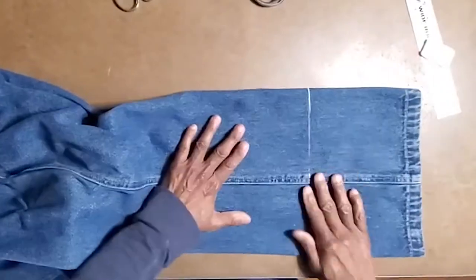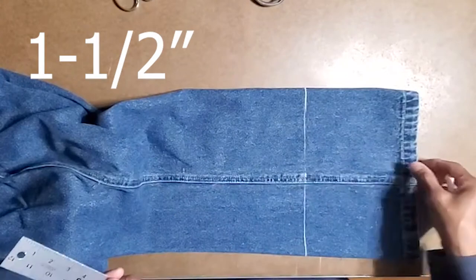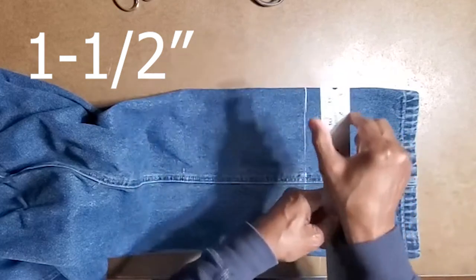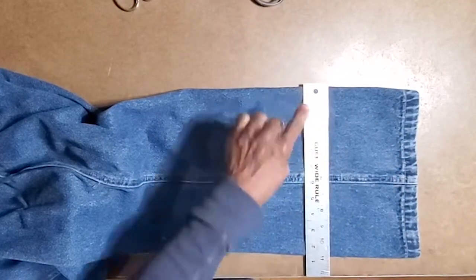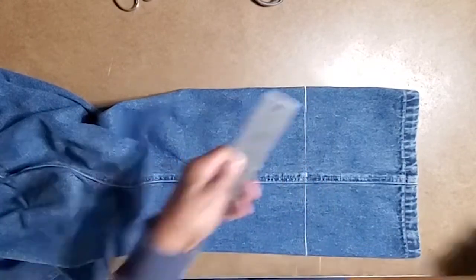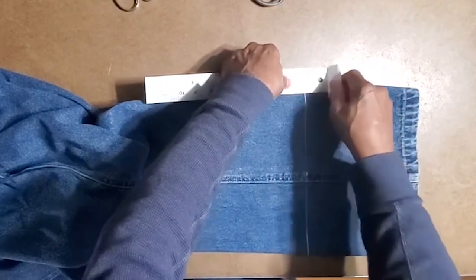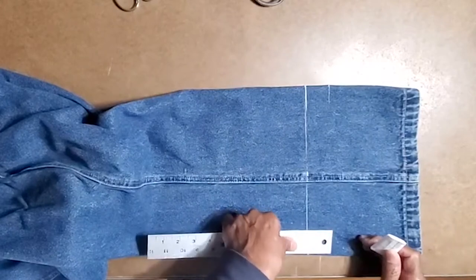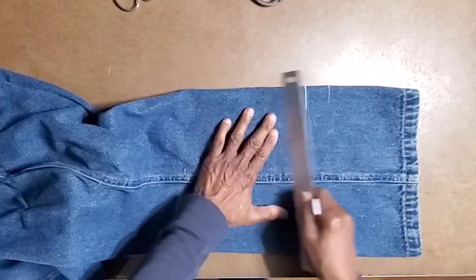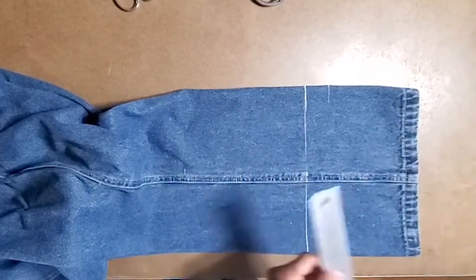Now it's time to mark the hem. We said three-quarters plus three-quarters, which totals an inch and a half. This ruler is an inch and a half wide, so I put it evenly on that line and mark it. If you don't have a ruler that's an inch and a half wide, you measure down an inch and a half and mark it on each side. Make sure the pant is flat — if it's wrinkly, press it out first because wrinkles will throw off all your measurements.